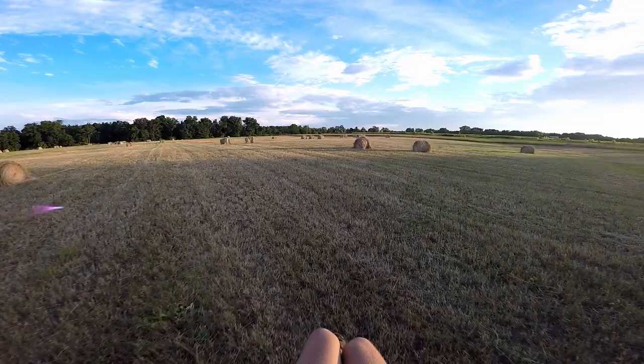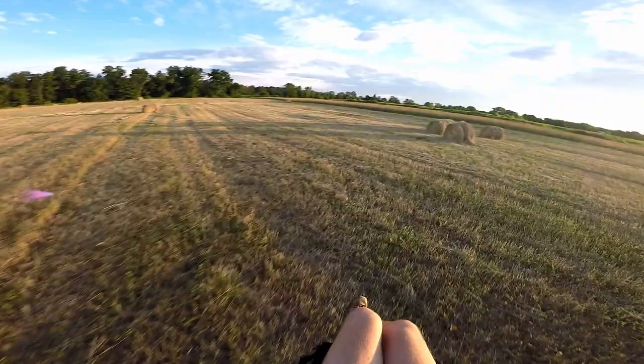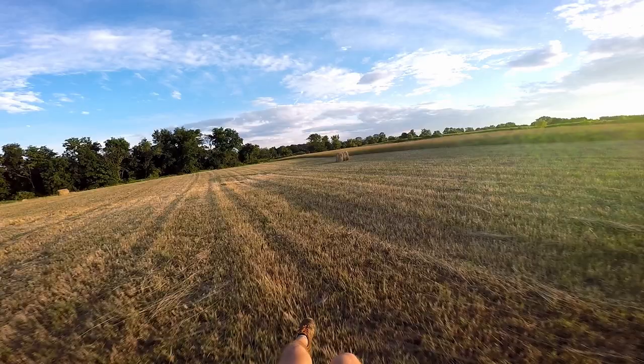I told you I'd come back with something interesting, and we got hay bales now. We're going into the wind so I can get pretty risky with the little weaves going on. This is like paramotor paradise right now.